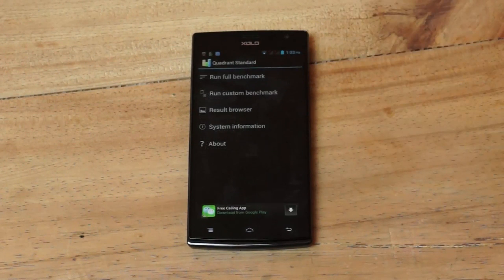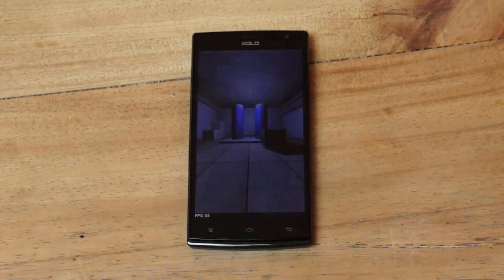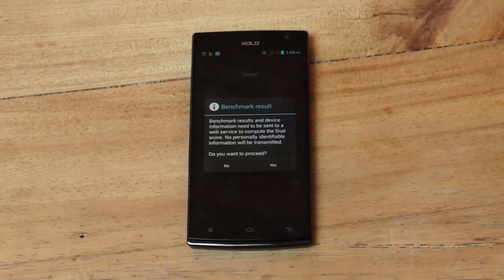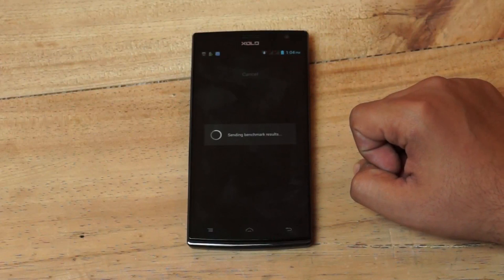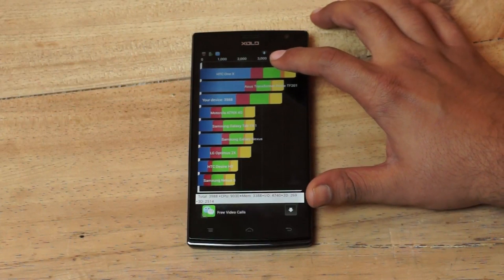Let's take a look at what the score is like on Quadrant. The device scores 3988 on Quadrant, coming in at number 3 under the HTC One X as well, which is a decent score, though not the best that we've seen in this price bracket.